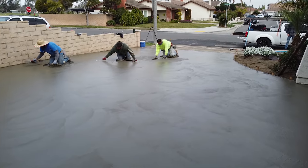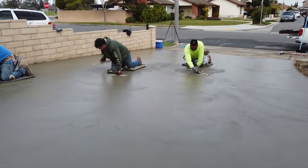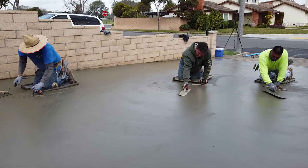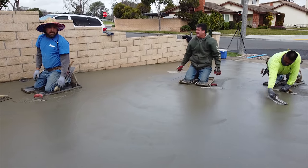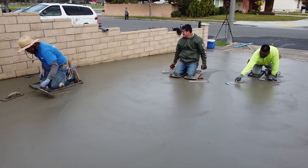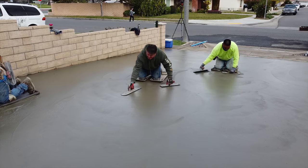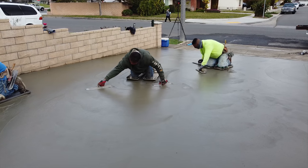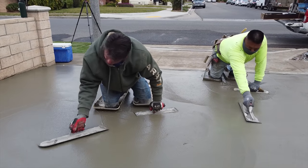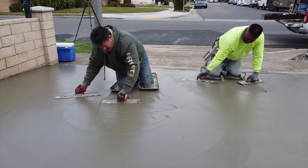Now I'm going out here on my sliders just to check slopes. We've got Juan, Miguel, and myself going down on the sliders. We can all grab about a six-foot wide area so we can cover about 18 feet side by side all the way down.